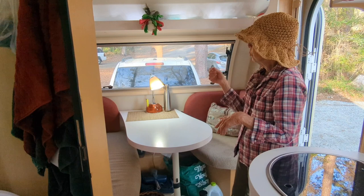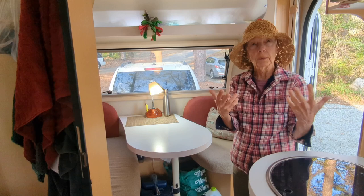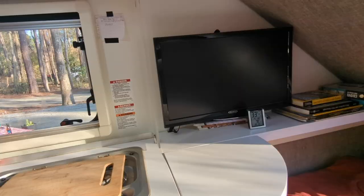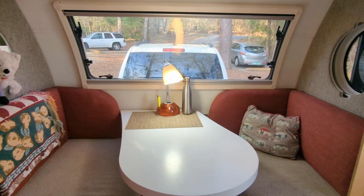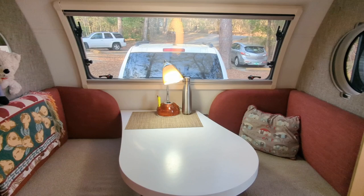The things that really impressed me were the use of fabric — I don't like the plastics of so many campers. I love the colors, and it just has a real homey style. Arnold and Gretel are full-time RVers who live in this camper. They have found comfort, quality, and all the luxuries of a larger camper in this teardrop. Thank you both for sharing this incredible camper with us.